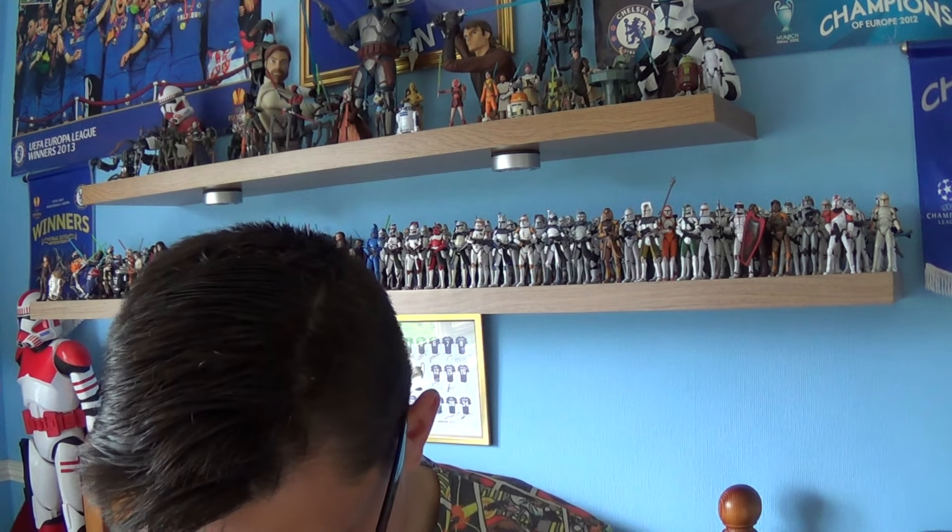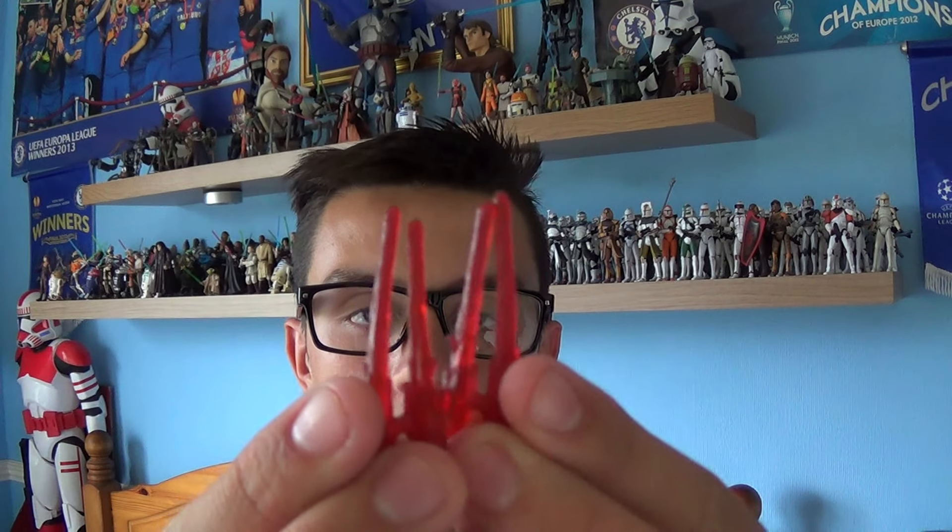He does come with two blaster bullets — I've just got to take these out very carefully. There's one, there's two — they're painted in a red plastic.